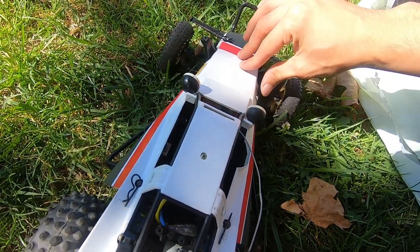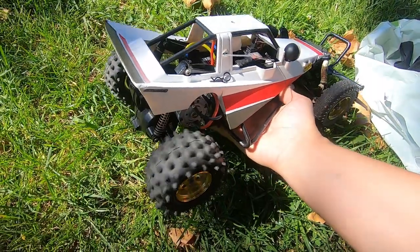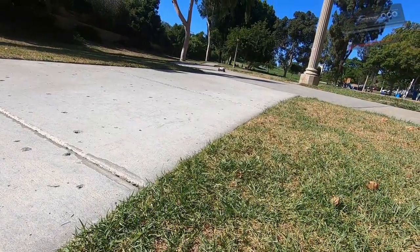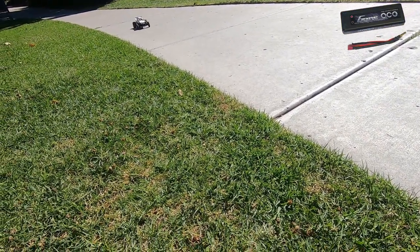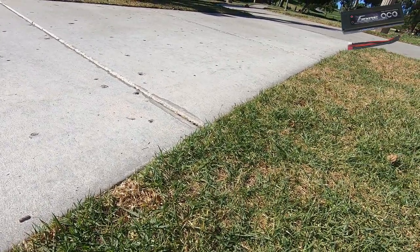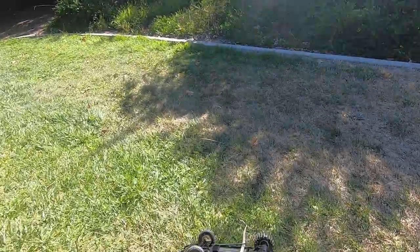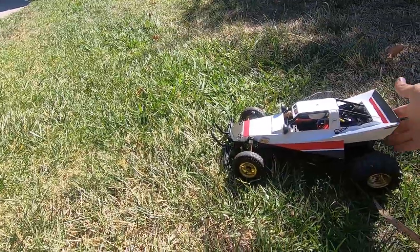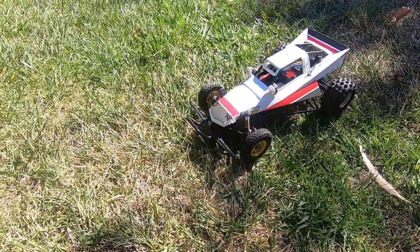I'm gonna try to estimate, like I said, 20 to 25 miles an hour — hopefully we hit that. Ooh, that looks fast! I don't know, that still looks the same speed to me. Yeah, it looks pretty slow. Whew! Just nearly ended up flipping this thing right now. Alright, I take that back — the 2S LiPo is a little bit juicier than the nickel metal hydride battery. It freakin' flipped right there.